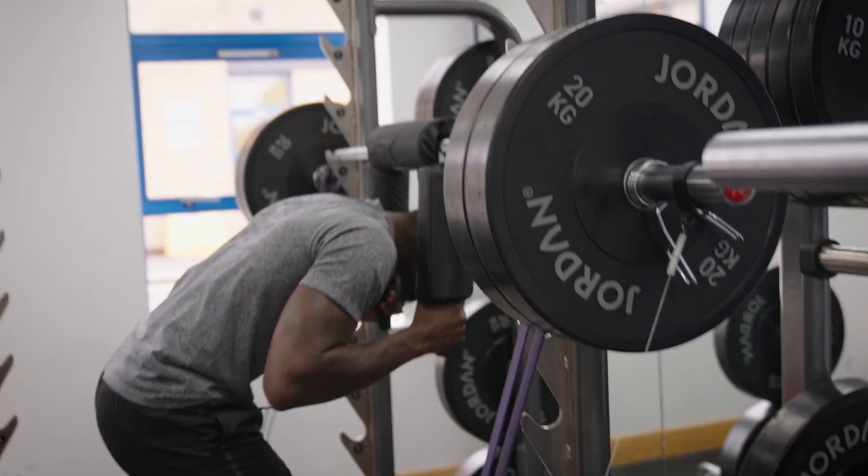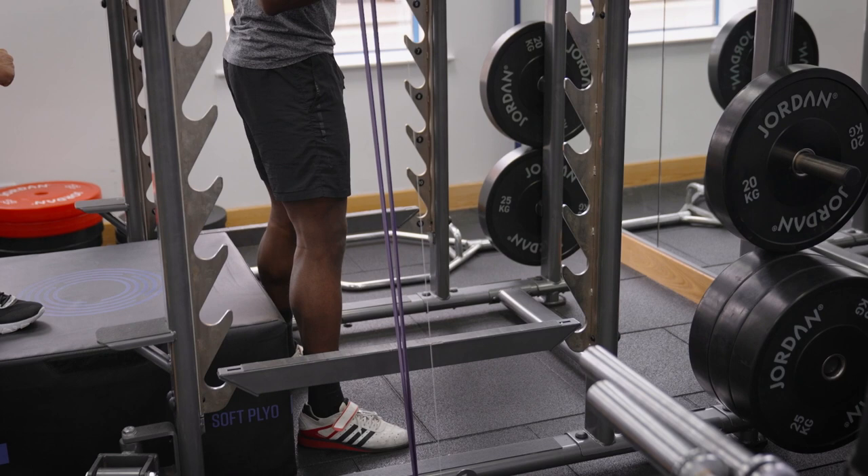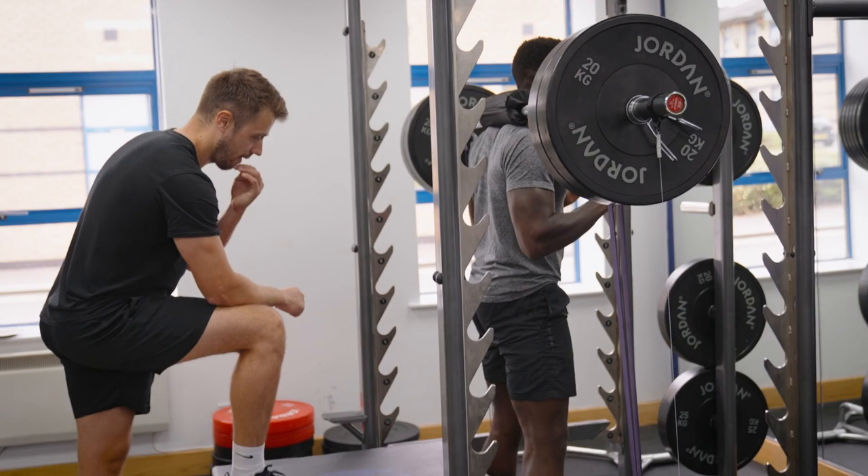Good — create that tension, point your toes out. Dip to the box then drive it up, drive it up — speed, faster, come on! Five, six.